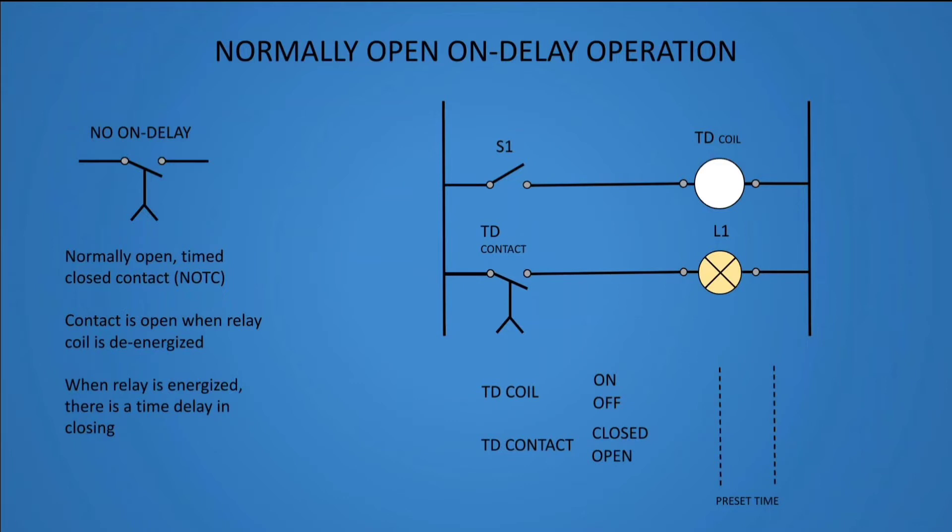In this diagram we can see how normally open on delay operates.